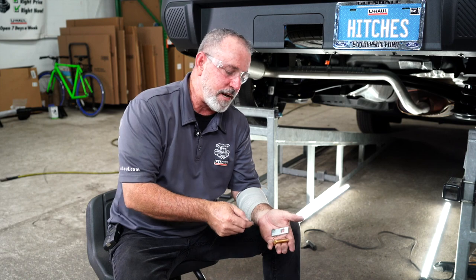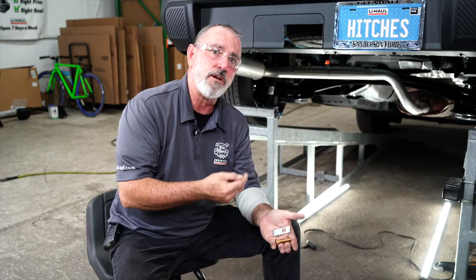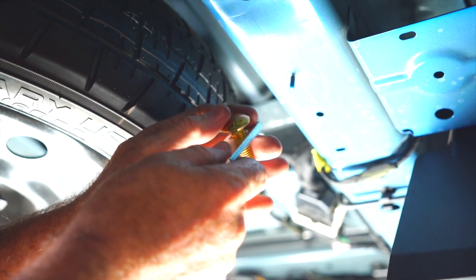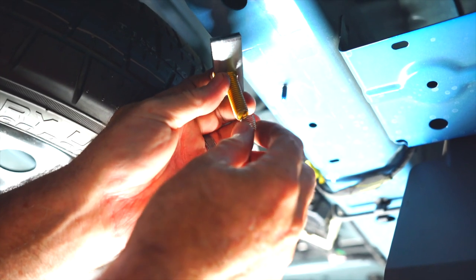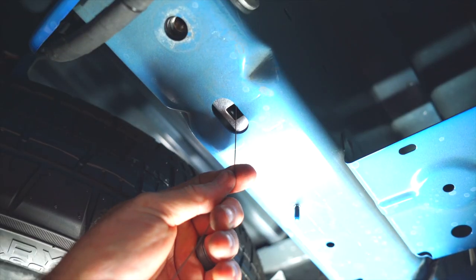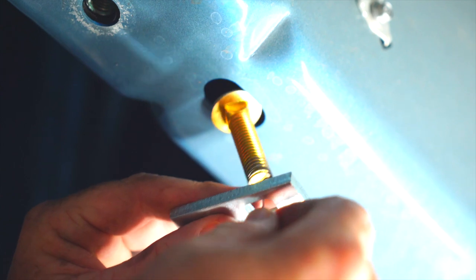Now we're ready to install the provided 7/16 carriage bolt and carriage plate. I'll be installing that into the frame using a 7/16 fish wire tool. I'm going to take the carriage bolt, put it through the carriage plate, and lock it in. Now I'll take the fish wire and put the spring part on the threaded bolt. We're ready to put the carriage bolt through into the frame, then our carriage plate, and simply pull back down so the bolt comes through. We'll repeat the same steps on the driver's side.